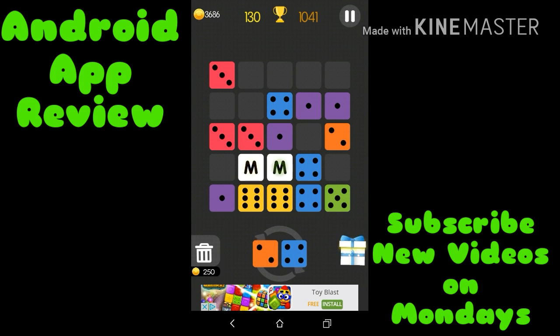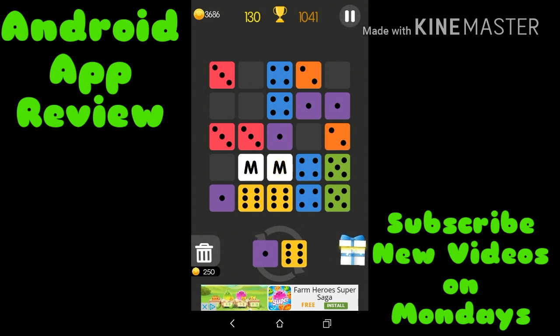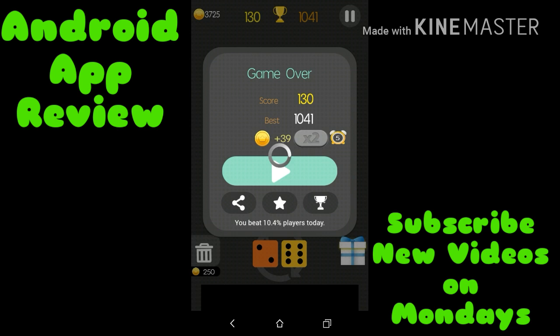If you get three M's in a row, they will explode the surrounding colors and free up some space. It looks like I'm about to run out of space — oh no, come on, we were doing so fine!